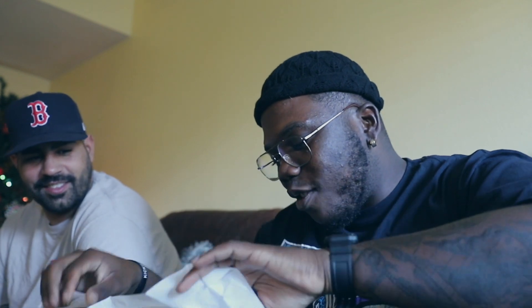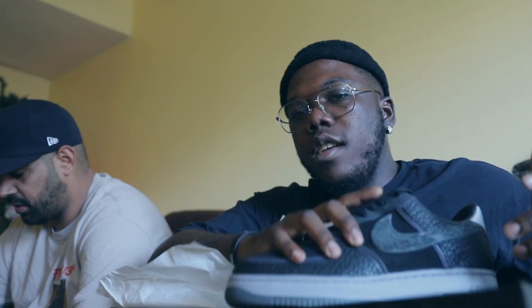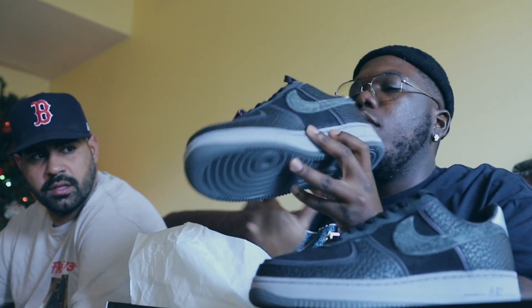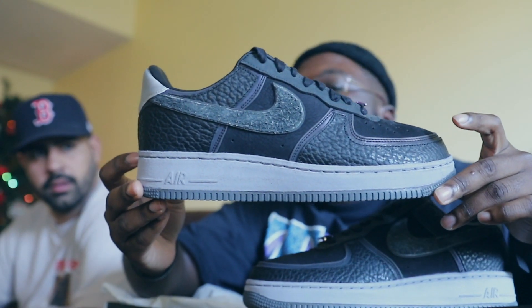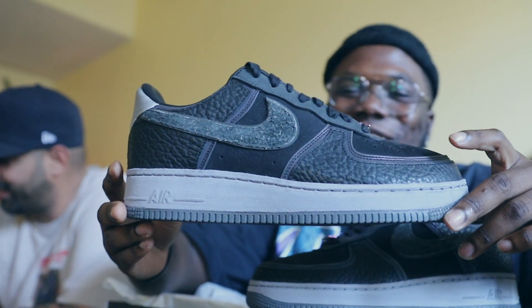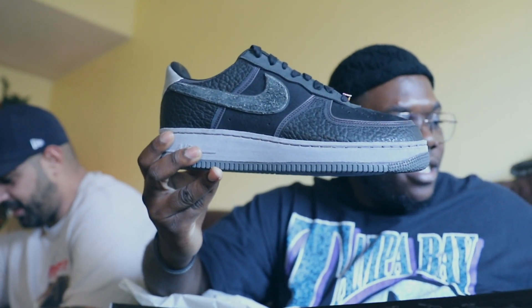We're gonna go ahead and open this joint up. Gotta be special and delicate — these ain't mine, so I can't just be moving real fast with it. That's nice. They quality. Pull that out, here's one — pull out the other one — and boom, here you go. Gotta pronounce it Josh: AMANI Air Force 1 joints man. Your joints are fire man. Go ahead and put the box to the side so we can get into the quick review.